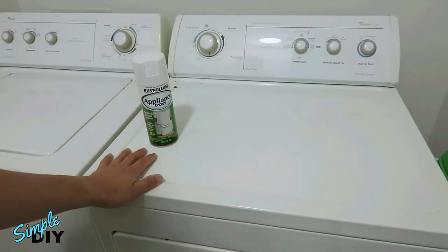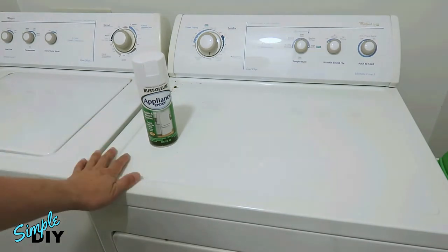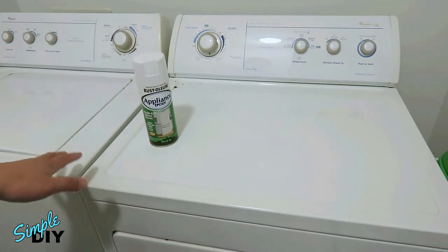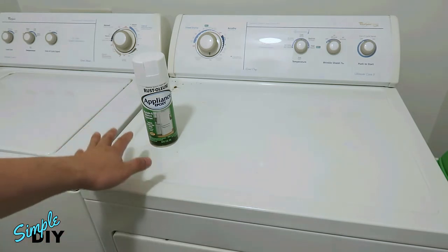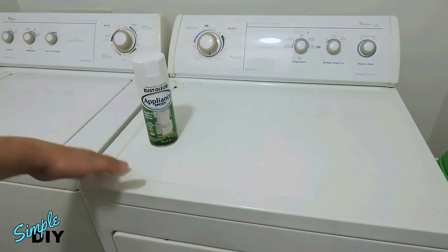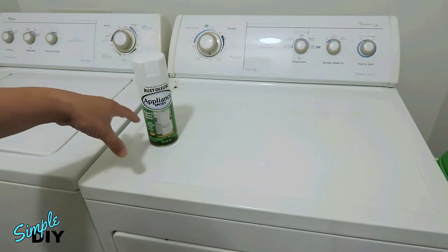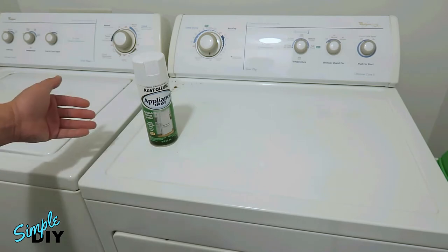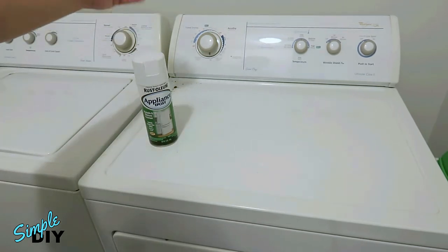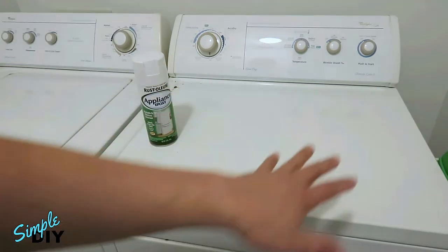There are a couple of ways you can do this job. One is to mask off any area that you don't want to get painted, but you do have to worry about overspray onto other surfaces, onto the wall, or you can move it into your garage and spray paint the damaged area. For myself, what I'll be doing is removing this top cover and the assembly of the top control panel on the back. Once that's removed, I can take it into the garage and paint the entire surface.